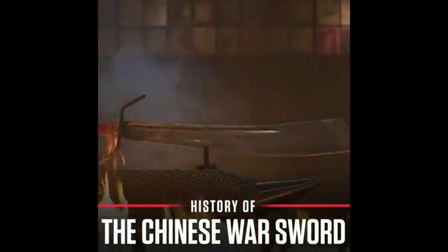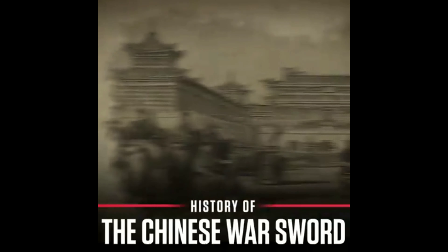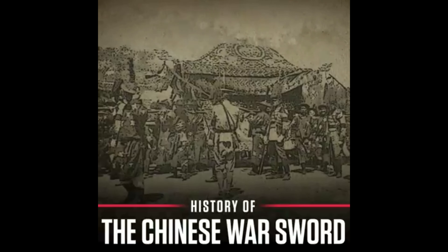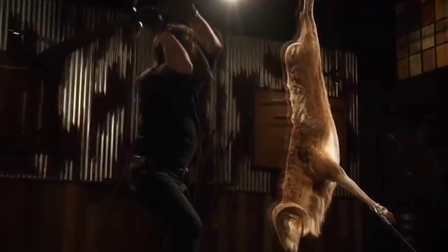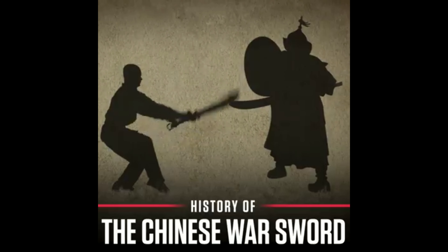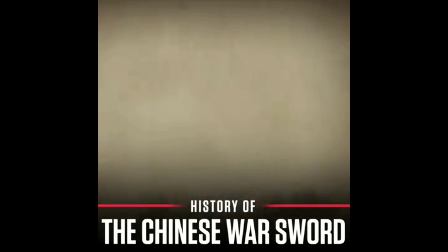The Chinese war sword was a traditional weapon of China's peasant army, beginning with the Qing dynasty and continuing through the 20th century. Similar to the Fal Shin, the war sword is a massive two-handed cleaving sword that generates a tremendous amount of swinging power by slashing and chopping through opponents.